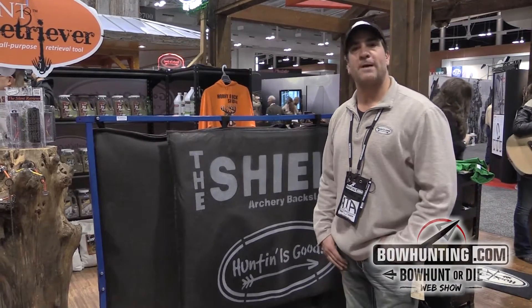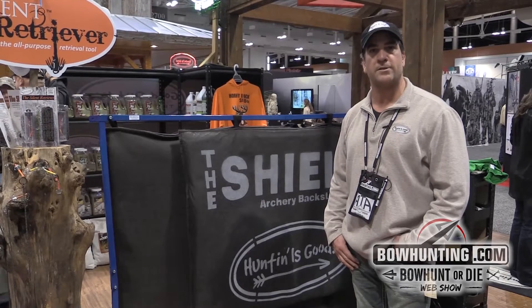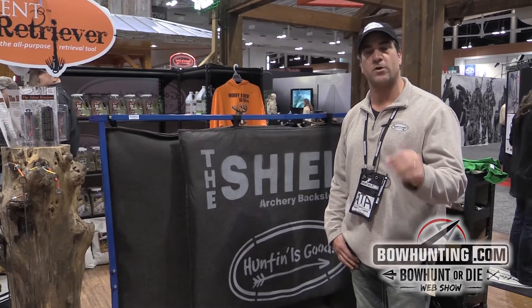Hi folks, thanks for stopping by. We're here at the ATA. I'm Sam Clement with Good Outdoor Technologies, and I want to show you one of the most innovative products for the archer today.